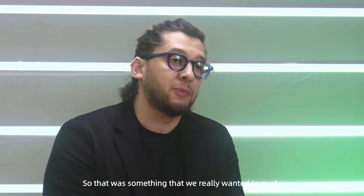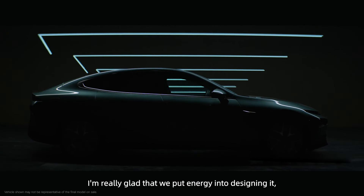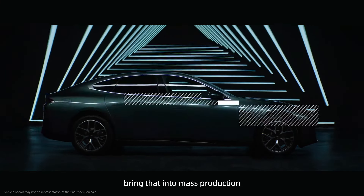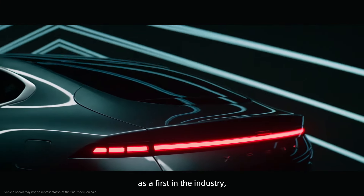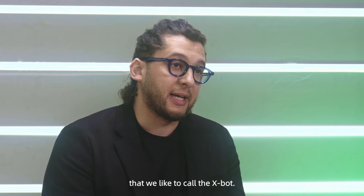So that was something that we really wanted to push. We're really glad that we put the energy on design and brought that into mass production as a first in the industry, using this as a family face — we like to call it the X-Bot.